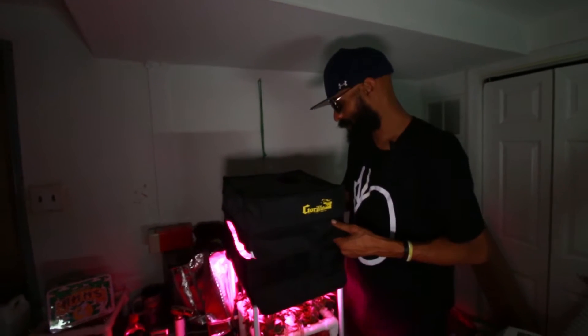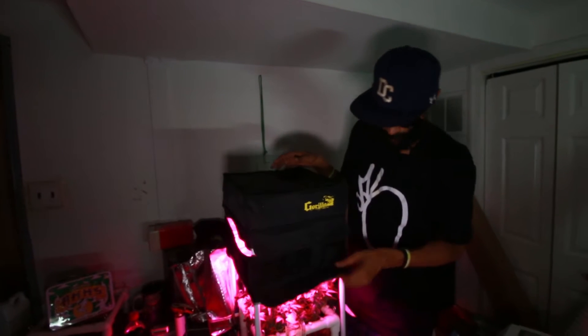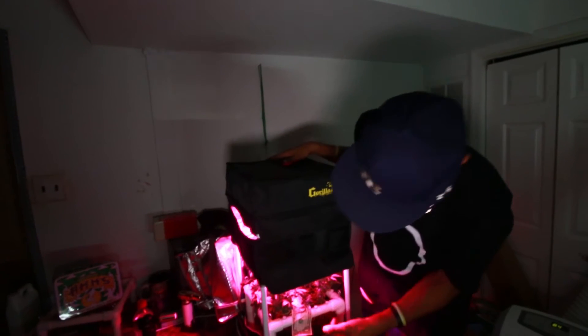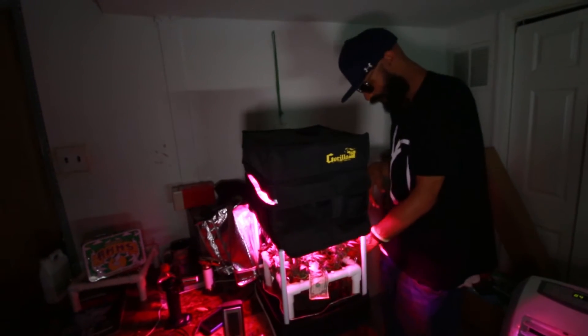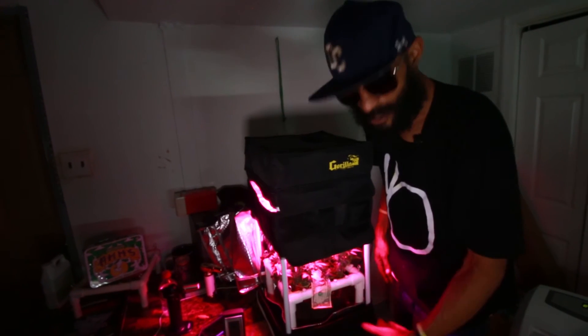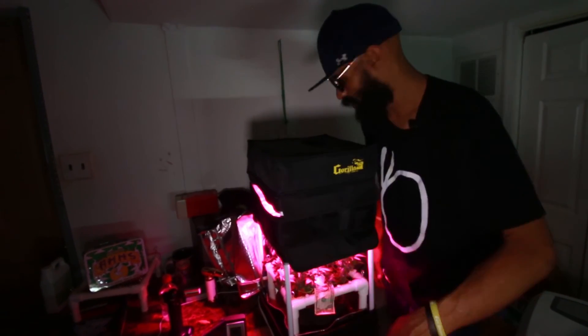Gorilla Grow tents, man — that's the dope shit. Mini, one by one by two. Master Kush. Scrogged out. Had a double scrog, took the other scrog out. That's what we doing — getting it in. Scrogging with the scrogger. My man, Lose the Green Thumb. D.C. Grow. Deuces. The Green Thumb — we're catching this.